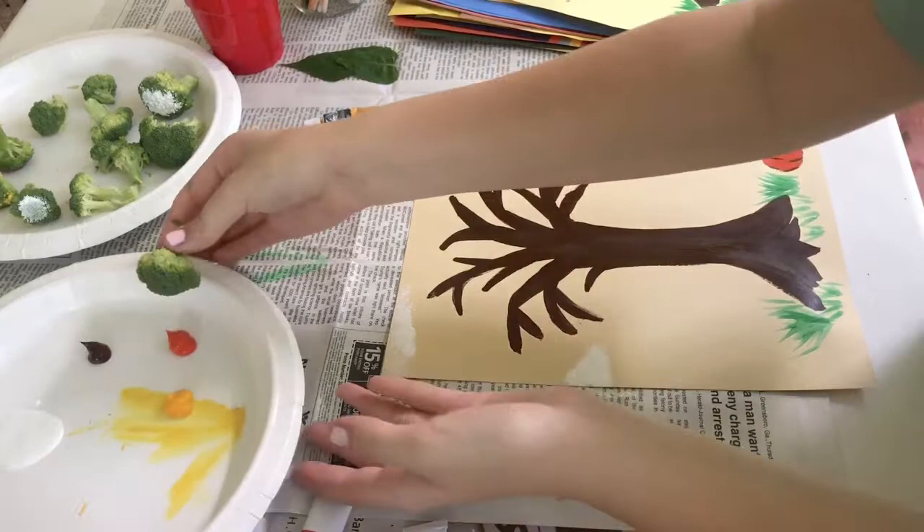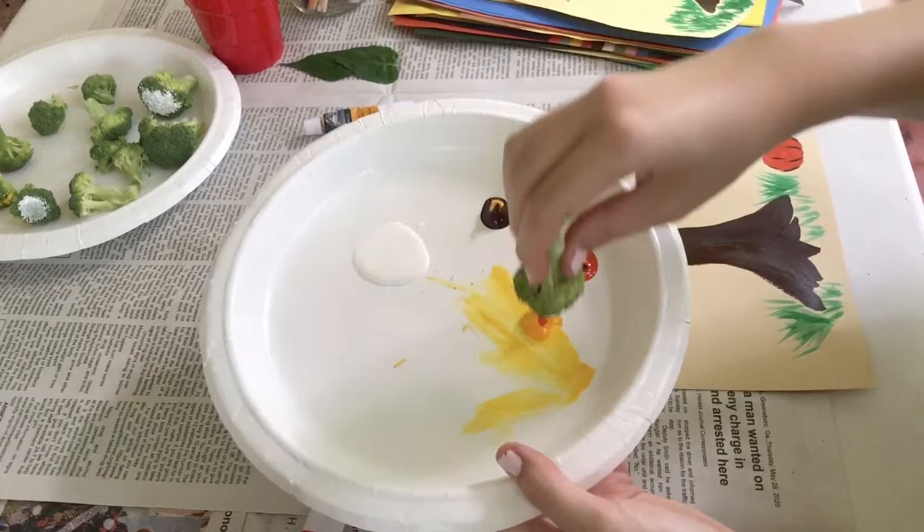Once you're finished with your clouds, you can take a new piece of broccoli and dip it in the colors that you chose and create leaves for your tree.